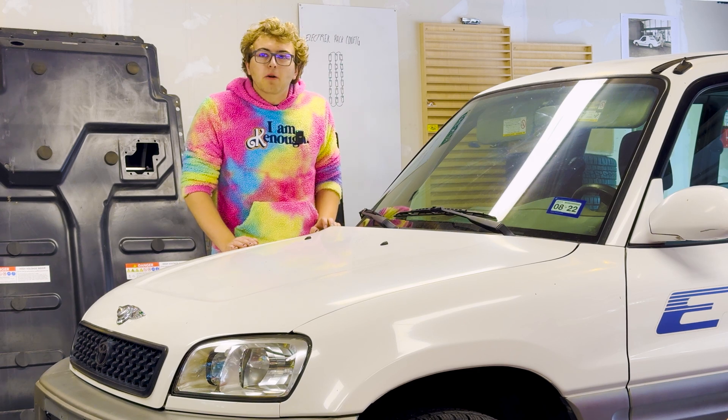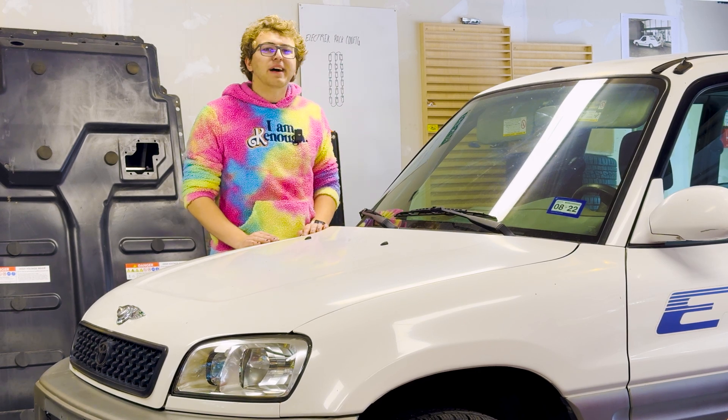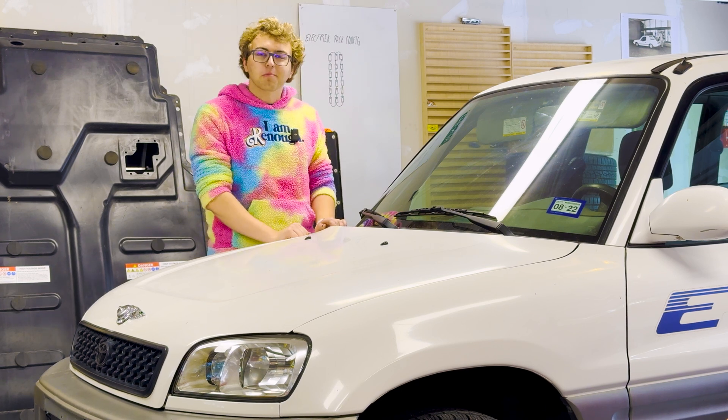Ladies, gentlemen, and of course everybody between, welcome back to Out of Spec Renew. I'm your host Declan, and you join me here in my very overcrowded garage where we're back with the RAV4 project.